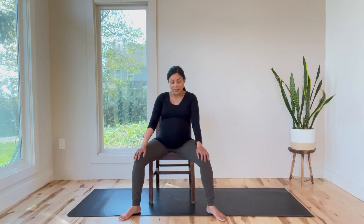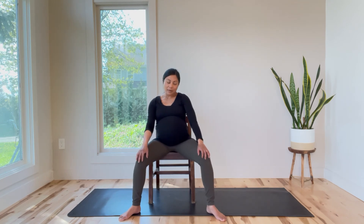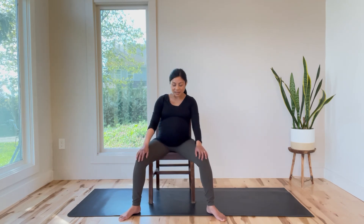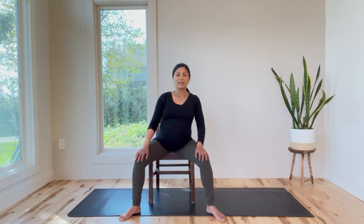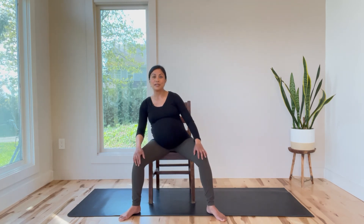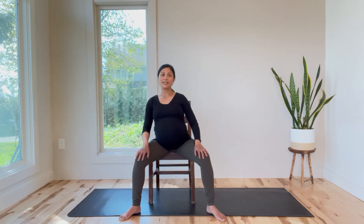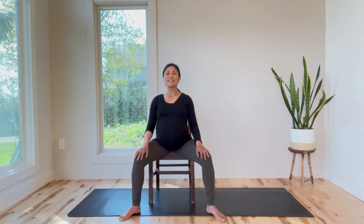And then we're just going to carefully sit towards the front edge of your chair and do some hip circles once again — circling, rounding back, moving the body, opening up the sides, getting the pelvis to move in all directions.